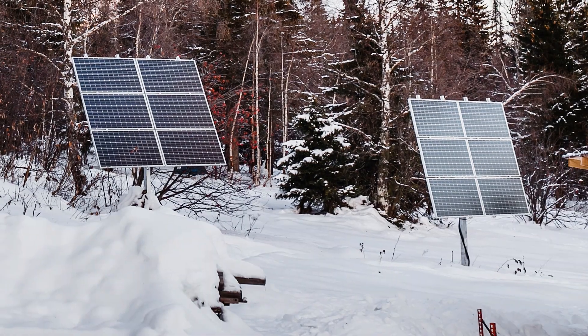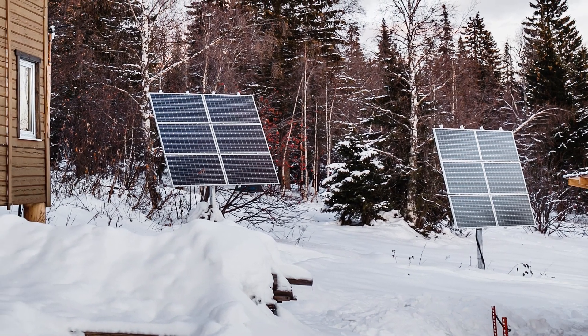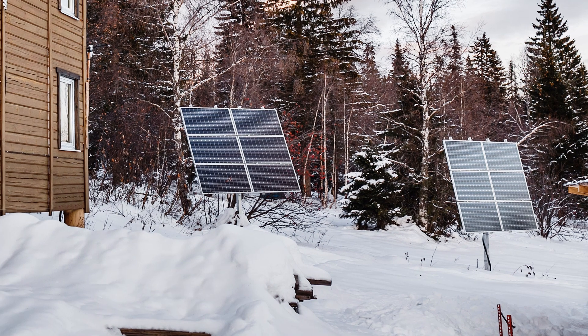This video wouldn't be complete without the mention of pole mounts and trackers, which are types of ground mounts. Pole mounts are used in heavy snow regions. They raise the system higher off the ground above the snow banks. The steeper angle also allows snow to slide off the panels on its own. The tilt angle can be adjusted seasonally to help shed snow and to optimize output for different times of the year.